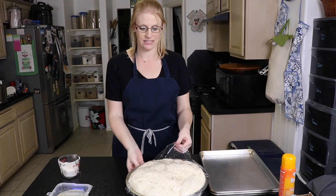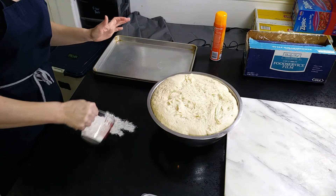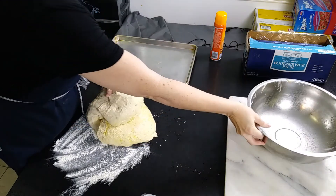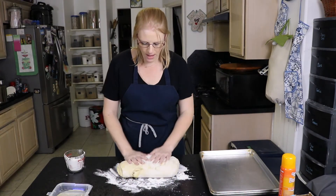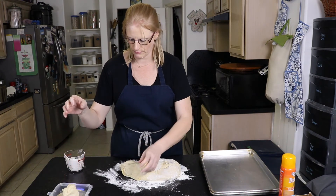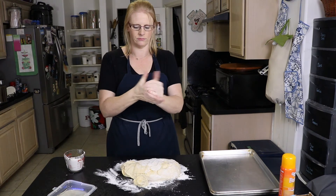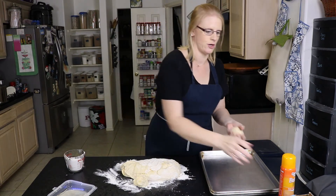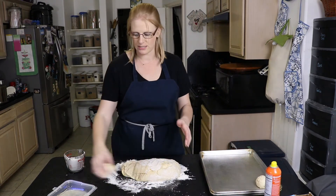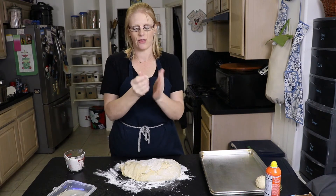Our hamburger bun dough has risen — as you can see, way bigger than it was. I'm going to sprinkle my table with a little bit of flour and pour my dough out. I want about four ounces of dough per hamburger bun — I use two ounces for sliders. All I'm going to do is roll them around until I get a perfectly round ball, then set them on my baking sheet. We'll do this until they're all rolled out, then cover them and let them rise again for another 30 minutes before we bake them.